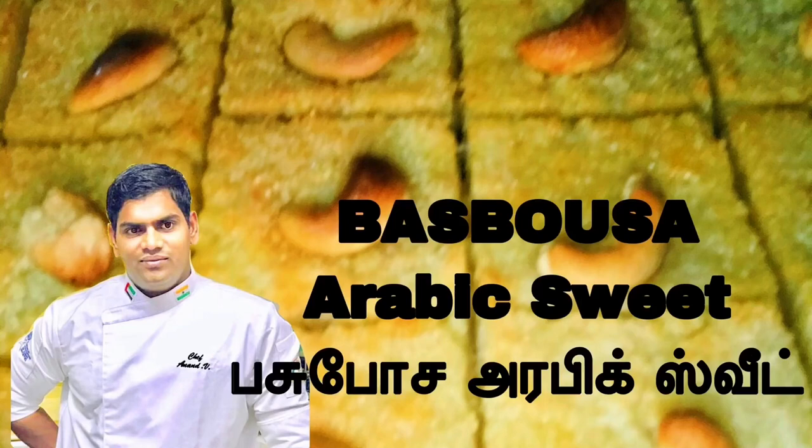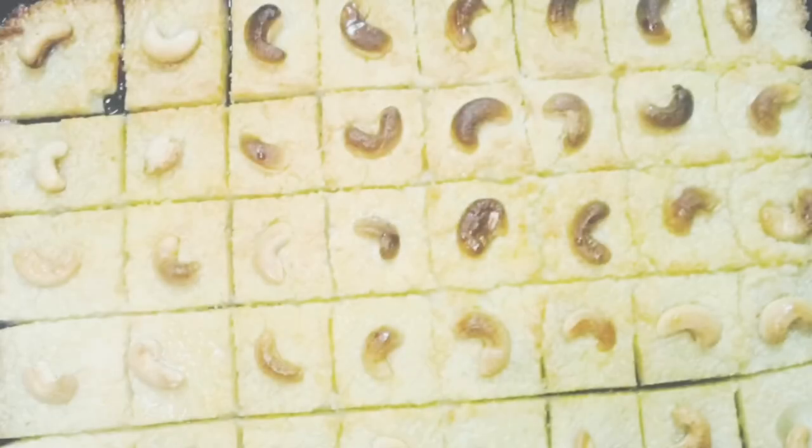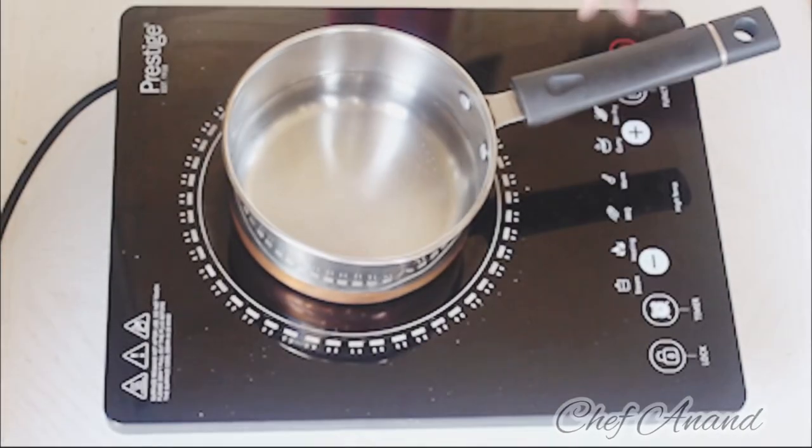Hi friends, I am Chef Anand. Welcome to my channel. I am doing an Arabic sweet called muspusa. This muspusa is very famous in Arabic.